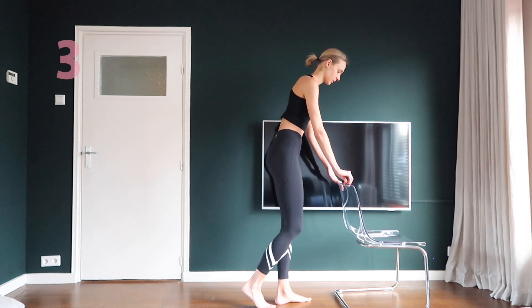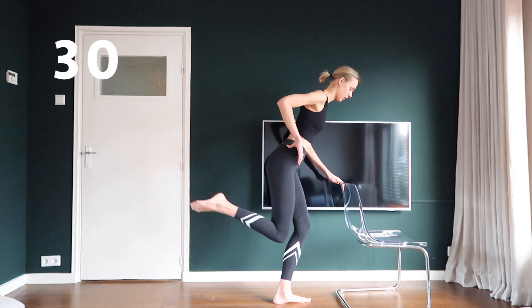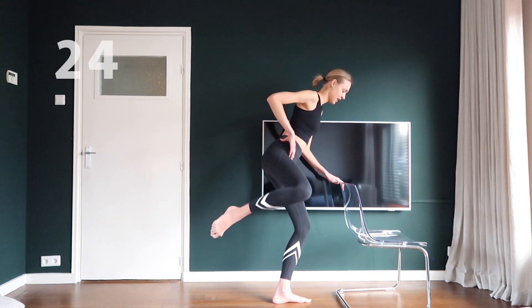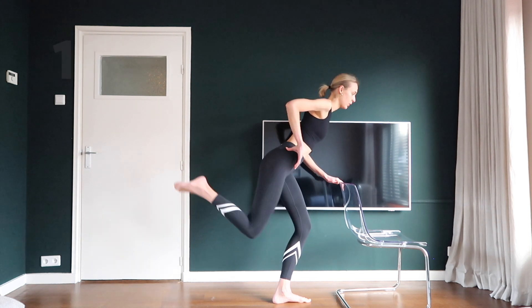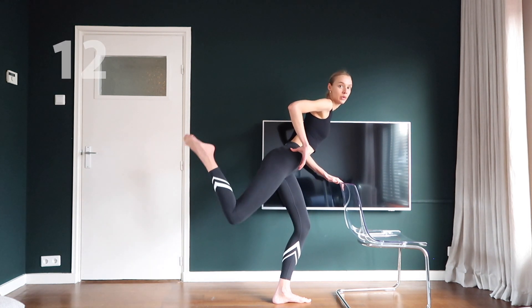Stand on a bended left leg and point your right toes. Put your right toes towards the ceiling and pull your knee back in again. Then you will push your right knee to the ceiling on your right and pull it back in again. Keep going! It's very normal if your standing leg is shaking, so keep going!